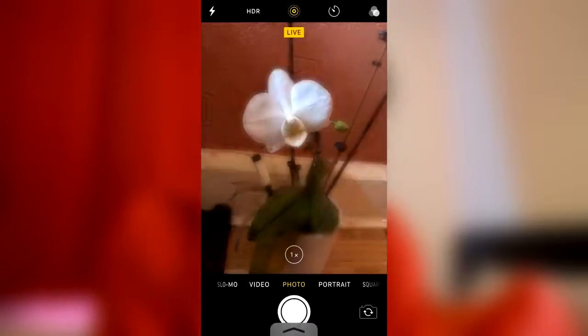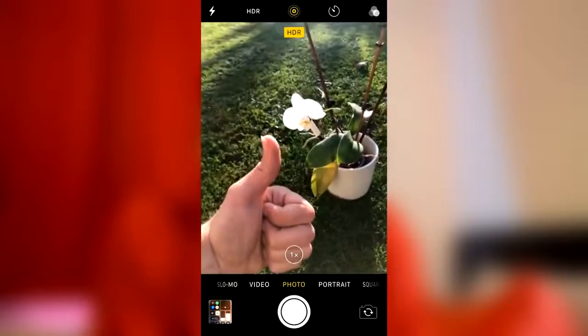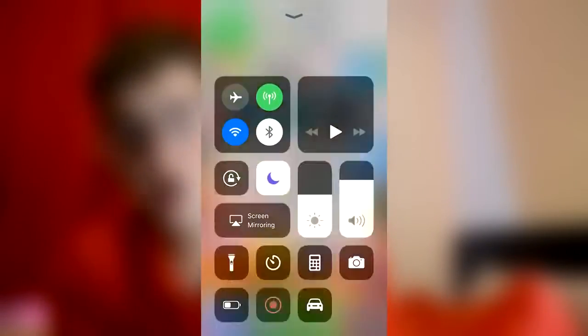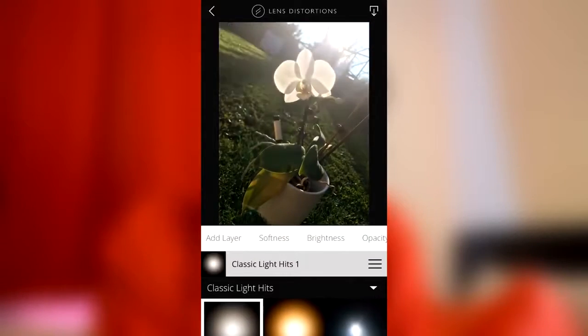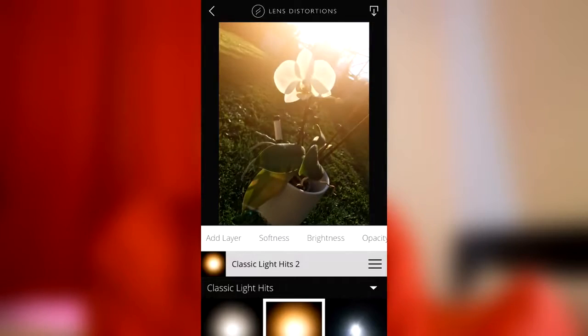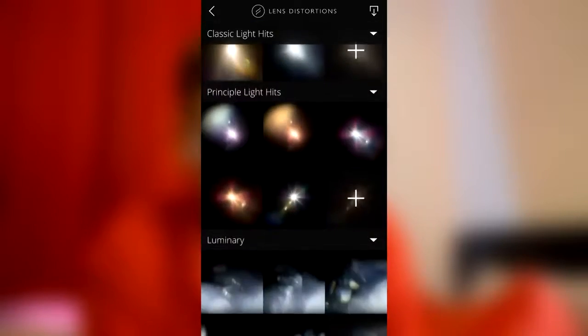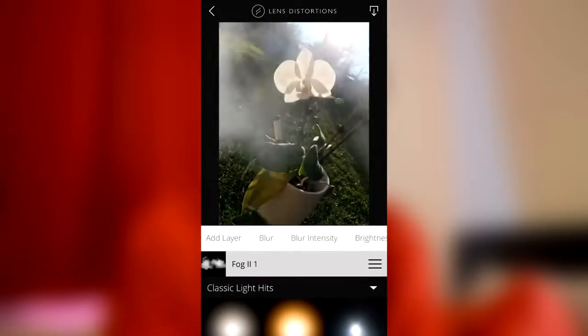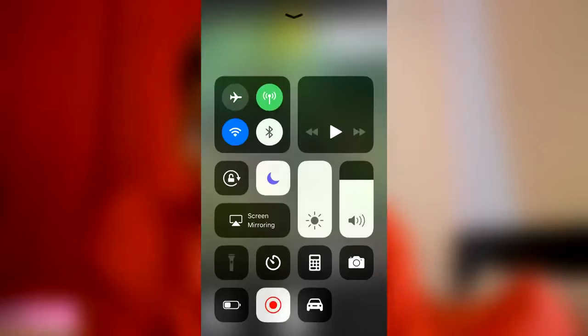Tip number four: a studio. Everyone says to take amazing pictures you need a studio, but don't worry — 99% of you watching won't have a photography studio. All you need is to find a room in your house with the best lighting, for example by a big window. If you don't have good lighting or you're outside and need to change the lighting, there's a really good app on the App Store that's free — you can add your own lighting and even smoke onto your images. It comes with a few lightings and lens flares, and you can pay to upgrade for more, but there are many good free ones.